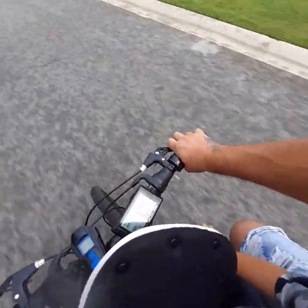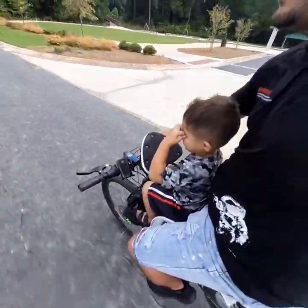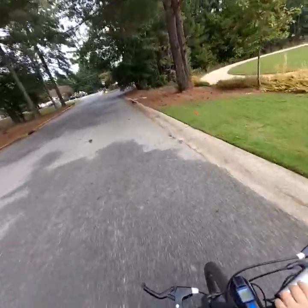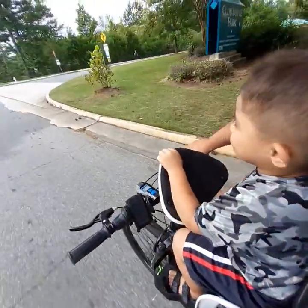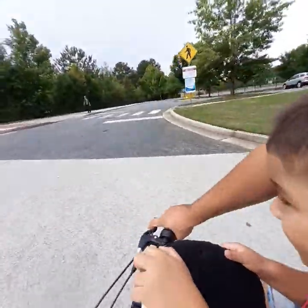That was sweet! This is the watermark back here. I even got my son's tricycle back here — we were at the park.